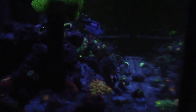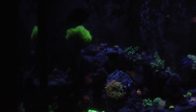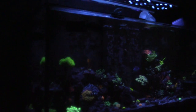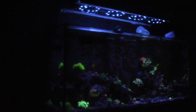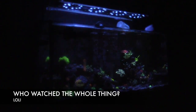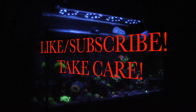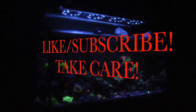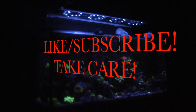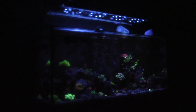LED plus T5 equals winner winner winner winner! All right guys, here it is — one more full tank shot. I hope you enjoyed the long video, really appreciate you guys watching and hanging in there. It was fun shooting with the gel filter. Thanks for watching guys — make sure you like and subscribe. Take care, I'll see you next time!